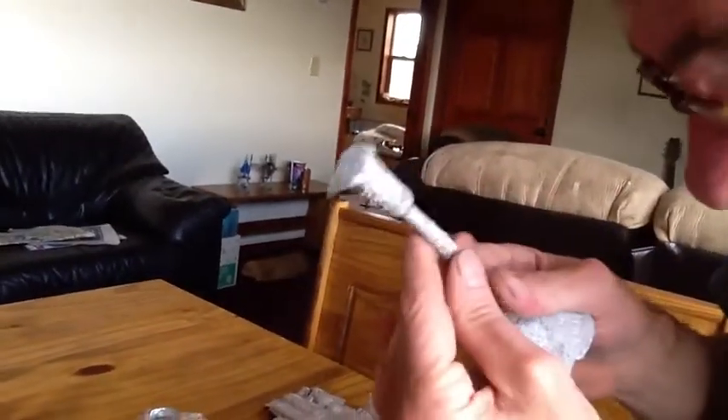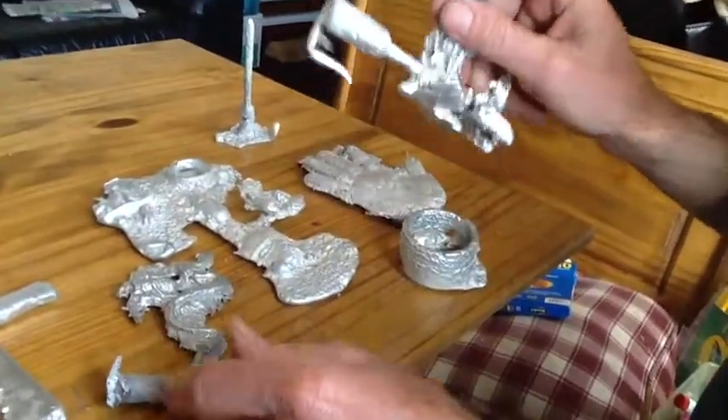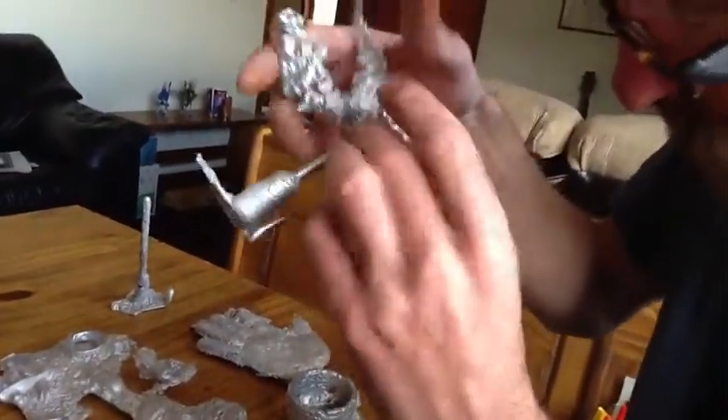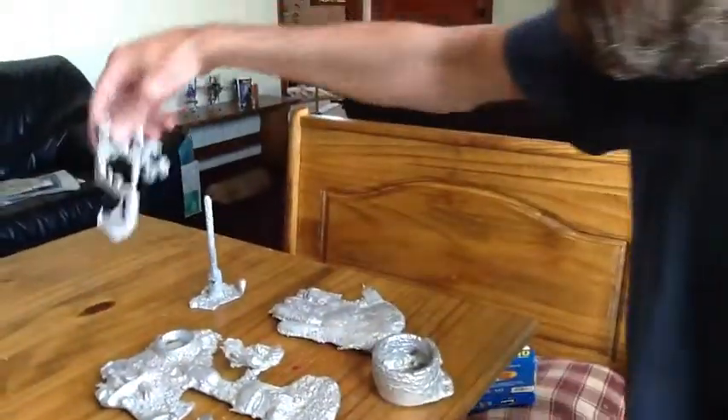This one is a good one. This one has a dent. And this one, if I can get it loose from this, it might have to be cut out. Alright, so we'll do that.